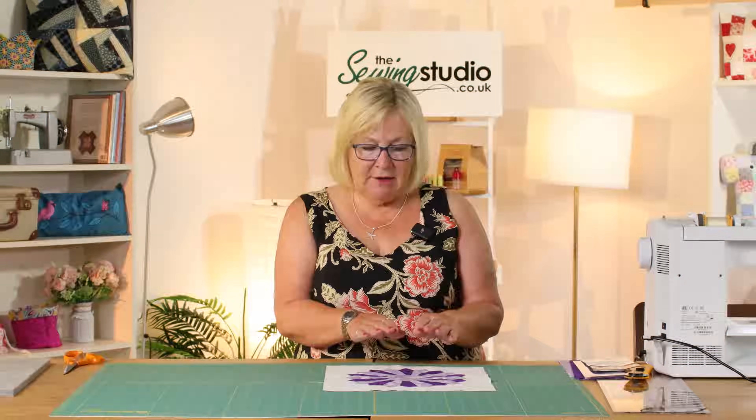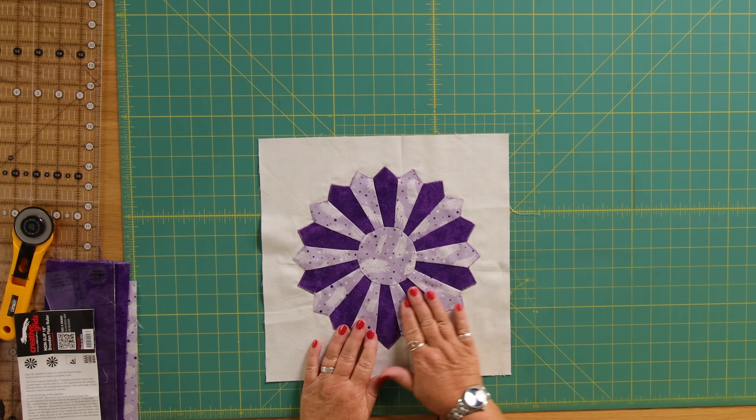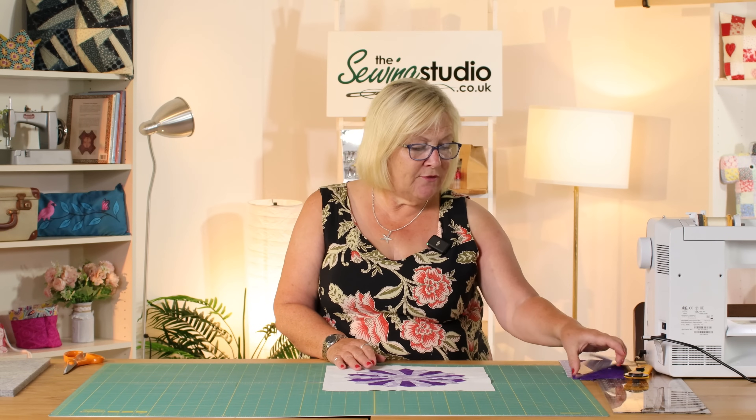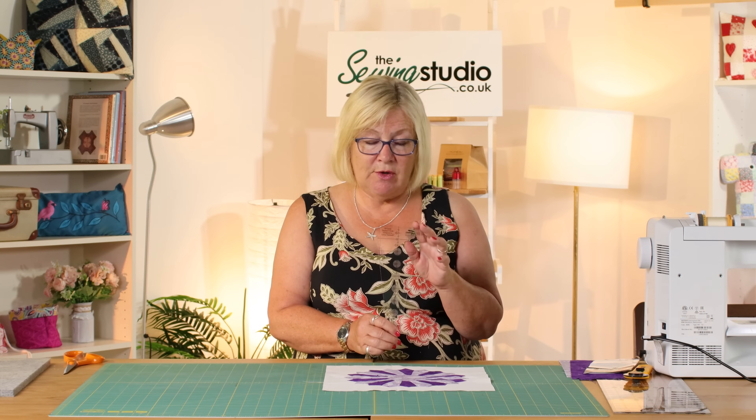Hello and welcome to the Sewing Studio. Today I'm going to show you how to make this Dresden Plate block and we're going to use a Creative Grids ruler for this block and I'm going to show you how you can do this using this ruler.